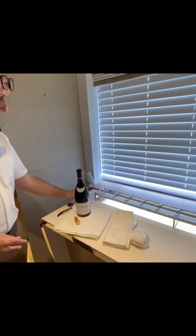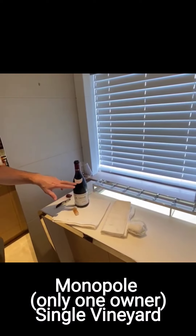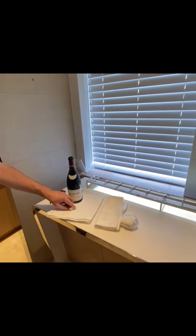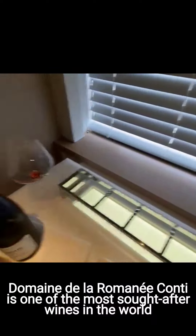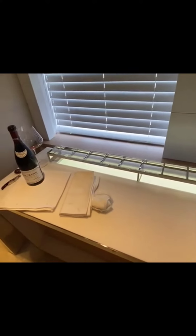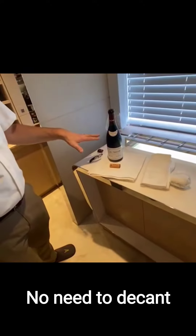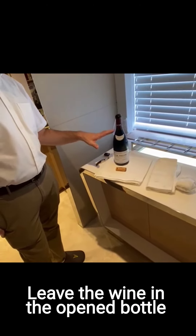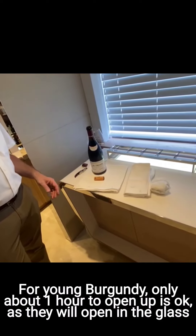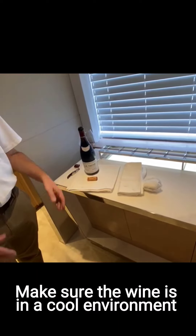This one is made of Pinot Noir — 100% Pinot Noir — from a Monopole, which is a single vineyard, and this is 2012. I'm not going to decant it because it doesn't need to be decanted. I will leave it in the bottle like this, opening up for the next 30 to 45 minutes, and then after we will probably start to serve it. I'm going to leave it here because of the cool atmosphere.